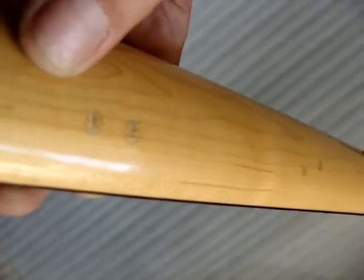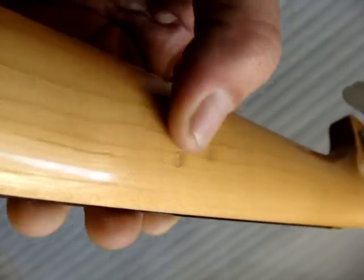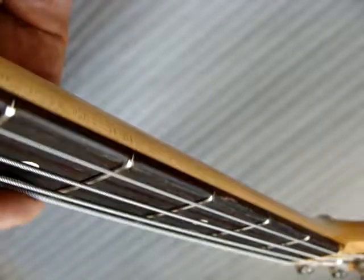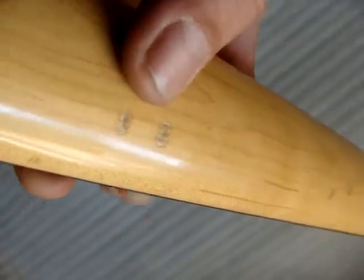And here's a couple more. This is behind the third fret. This is behind the sixth fret space right here.